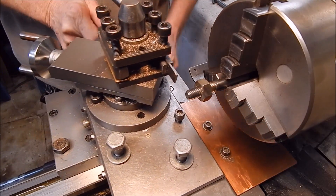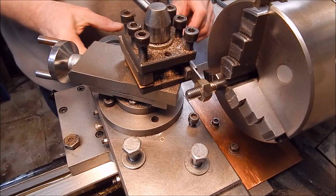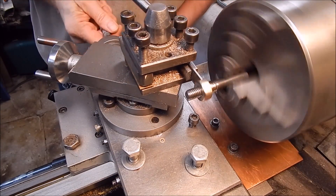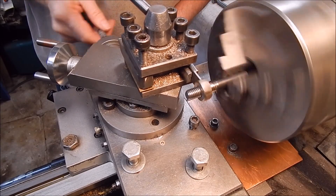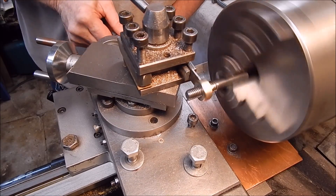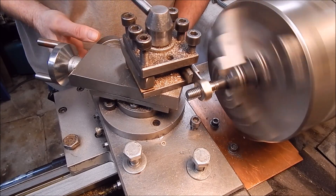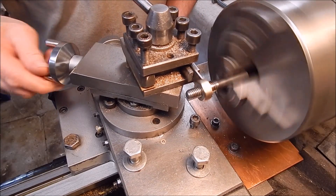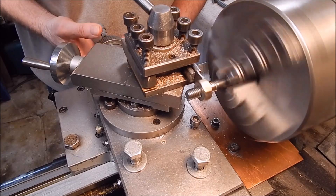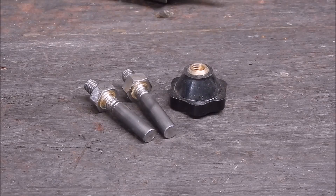We'll use the world's cheapest parting off blade holder to do this job - you can see that in one of my other videos. I'll get the light where I can see and we'll just clean up the back of the nut. Job done.